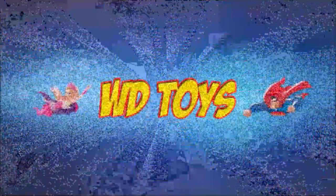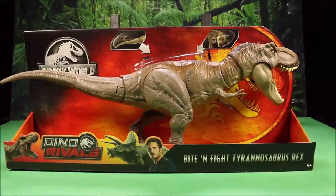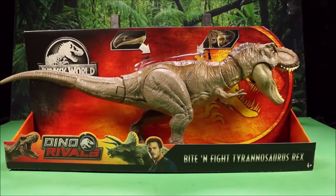Welcome to WT Toys. Have fun! Okay guys, and here she is just like I promised — the Dino Rivals Bite and Fight Tyrannosaurus Rex from Mattel.